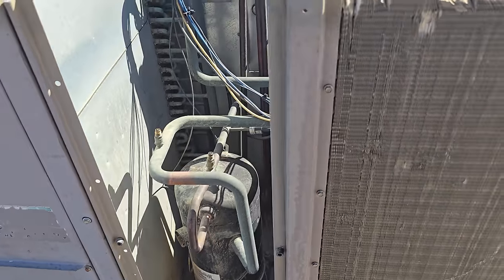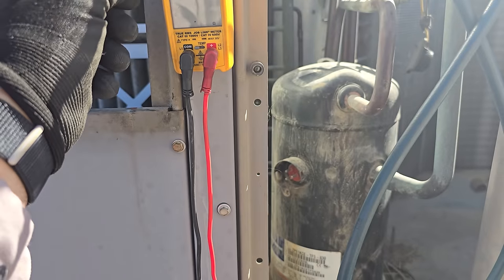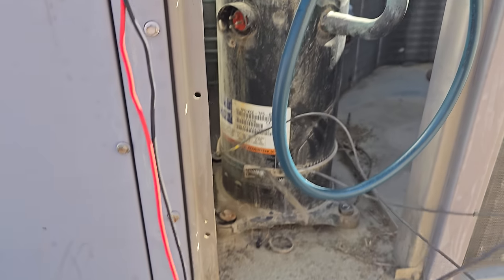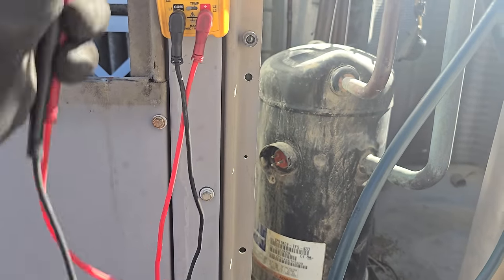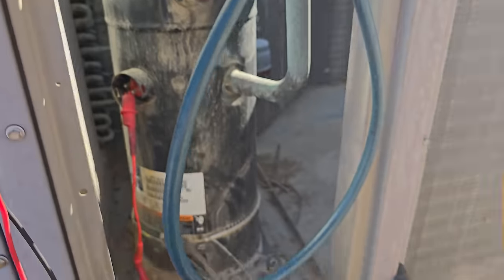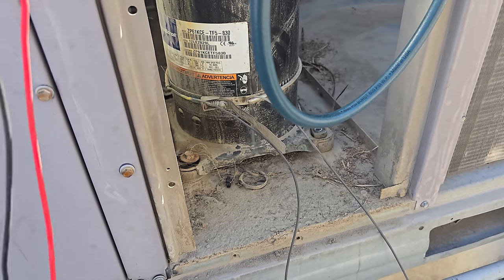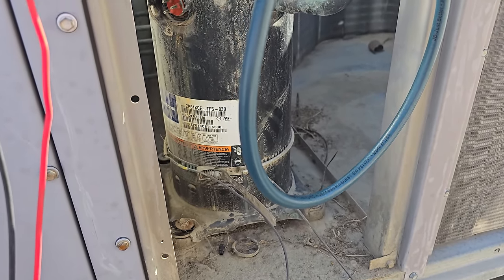We need to check that crankcase heater. We can sand things up and get the contactor changed, but we still need to recover the charge. We're testing the crankcase heater right now — I wanted to see if it was any good and it doesn't look like it is. That's a bummer. I'm hoping it's not an oil-related failure on this compressor. Let's go ahead and test for the grounded situation — and we clearly have continuity to ground. So this compressor is definitely bad.